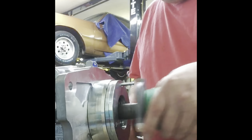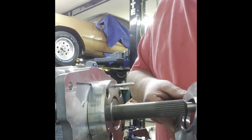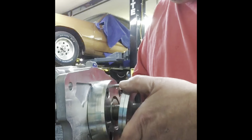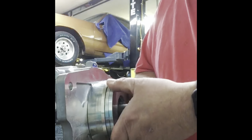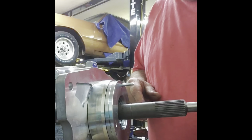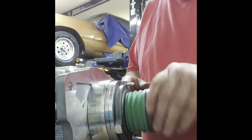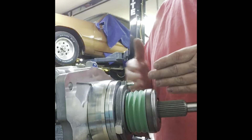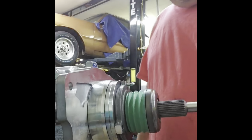Three-eighths of an inch is the maximum we're allowed to have. It was actually a lot more — I had to put spacers on here because I was too wide. I had too much of a gap in between, so I had to add a half inch to get it where it needed to be. Each transmission is going to be a little different, but you still have to have the right amount of gap for this to work properly.